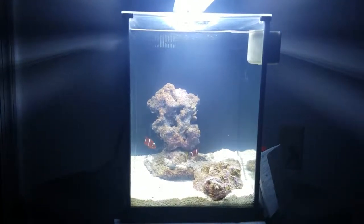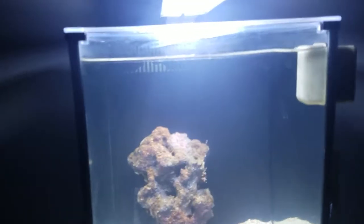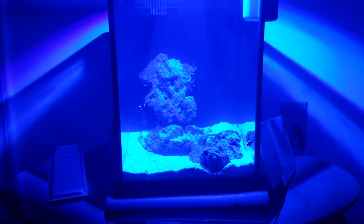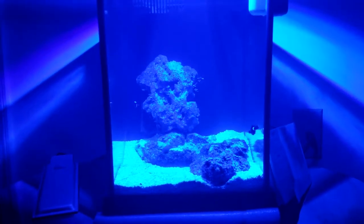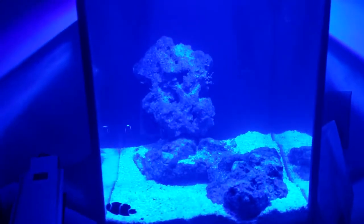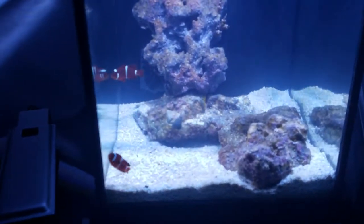Let's go ahead and pull the stock light out. Alright, we're in the dark. Here's the tuna, and you can see the light is much more intense — you can actually see the fish hiding a little bit from it. The tuna does have two controls for intensity, which brightens it and turns it off completely, and then color.